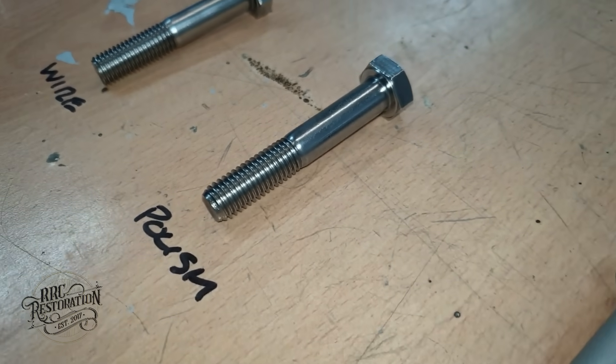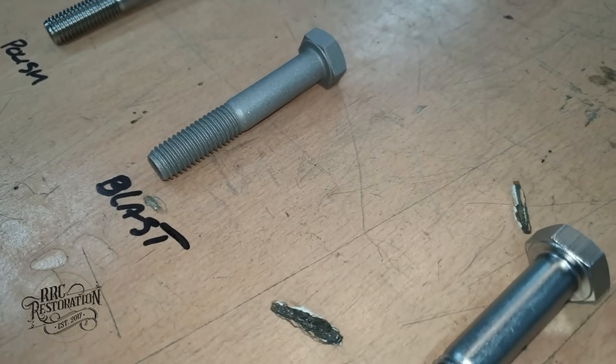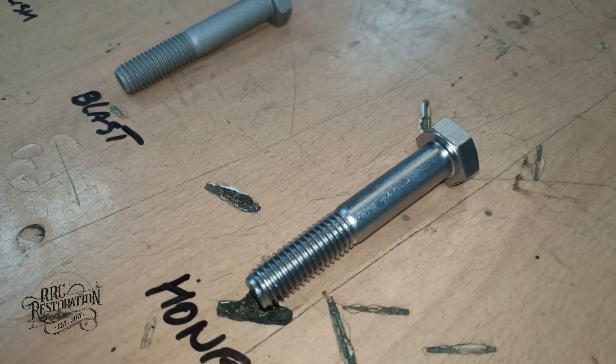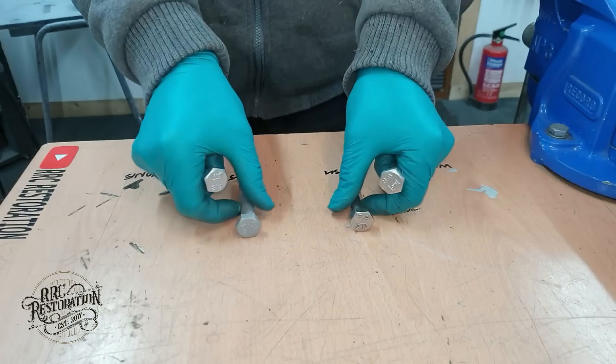Well that's the surface finishes locked in and you can see the variations in texture on them, most notable on the media blasted bolt. Now it's time to give them a soak in the cleaning solution to make sure they are spotless.